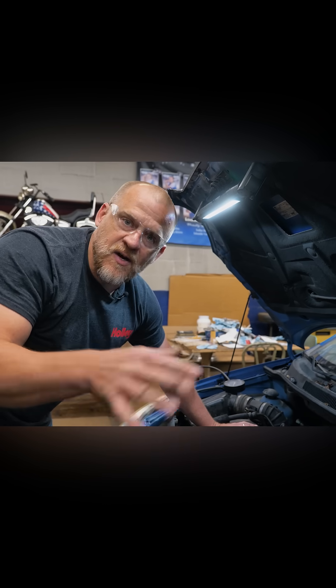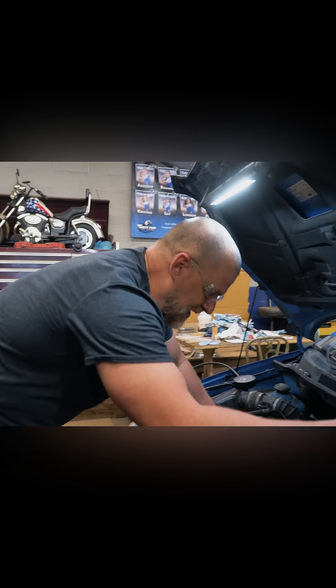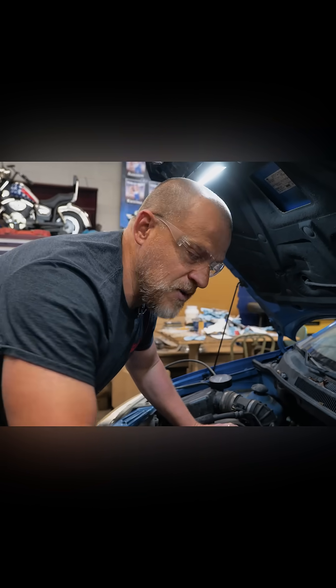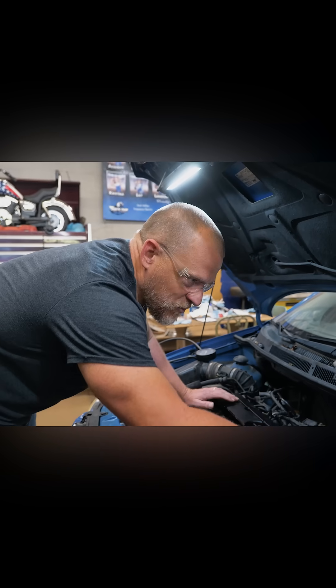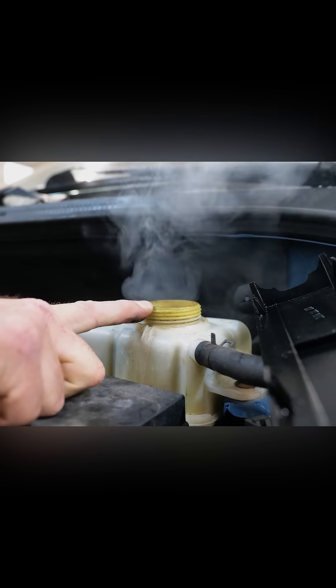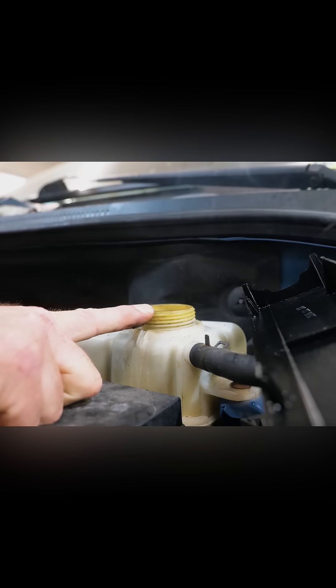So it was like 25 to 150, kind of confirming cylinder wash. But what led me here — as we cranked it and you let off, I heard combustion pressures leaking out of the cooling system. Crank that again, just watch this. You should never see this. You could probably light that with a lighter and it would burn.